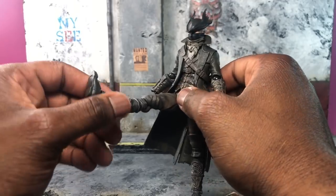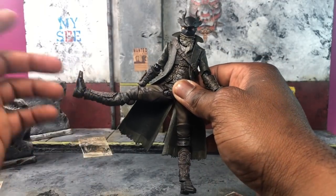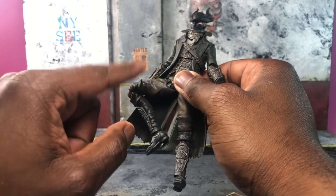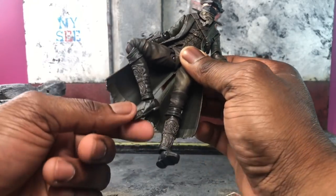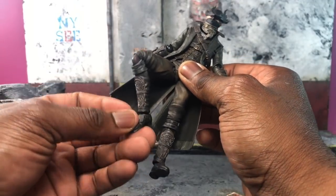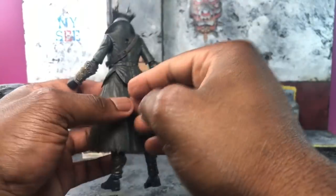As for the legs, they can stretch out pretty well — really not bad for a Figma, especially when it's being hindered by the jacket. The legs are single-jointed, not double-jointed, and go about this far. There's also ankle articulation and a toe pivot.